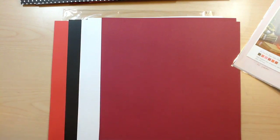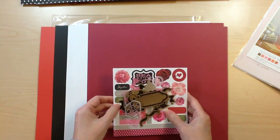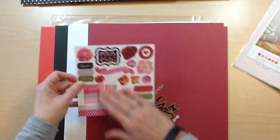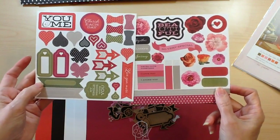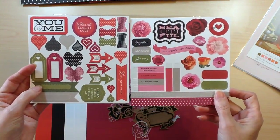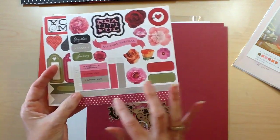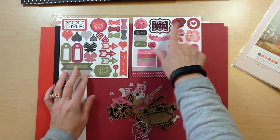Now let me show you the Le'Vean Rose compliment. You're going to get two sticker sheets. Here are those — you get some hearts, a bow, some banners, tags, some with words, some without, a couple of little border strips, and more of the beautiful flowers, the roses.